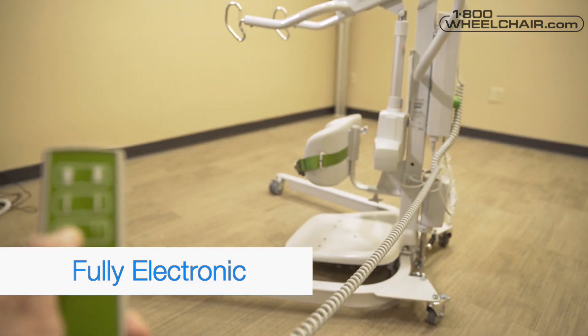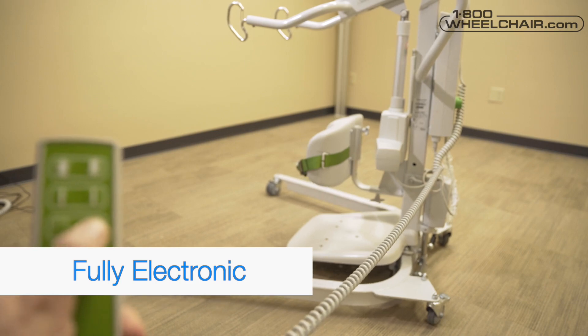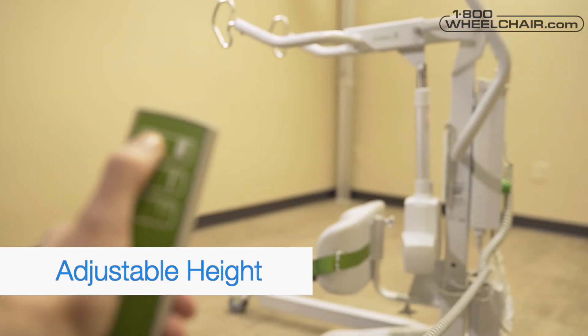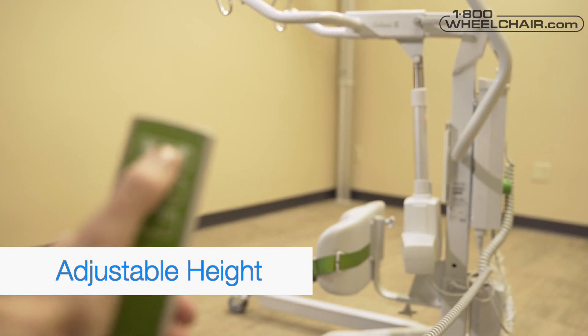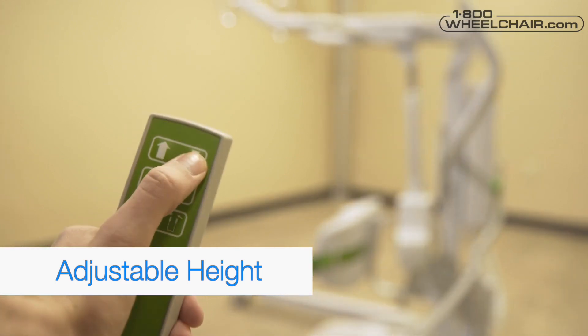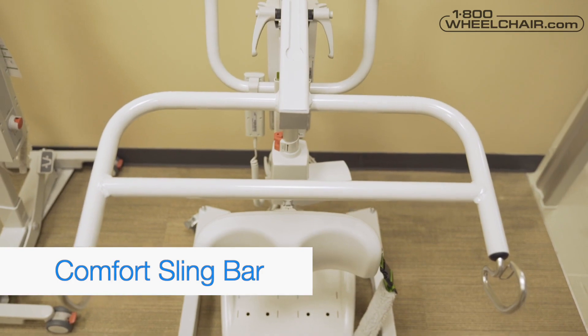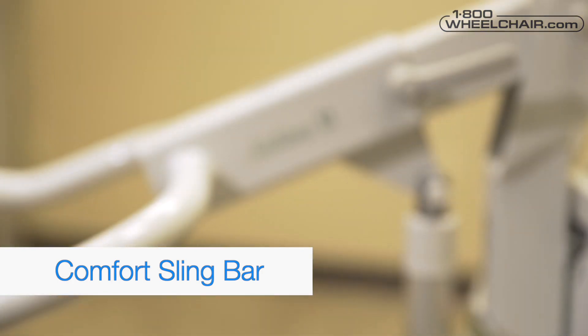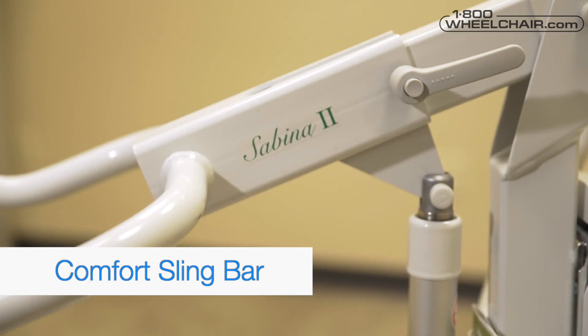Fully electronic: the base on the Sabina 2 is adjusted electronically to accommodate toilet and seating. Adjustable height: there are different settings for patients with different heights. For patients who are sensitive to underarm pressure, they may use the comfort sling bar and comfort vests in combination with the Sabina 2 lift.